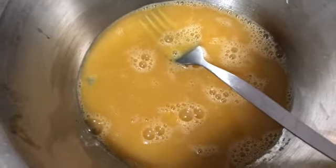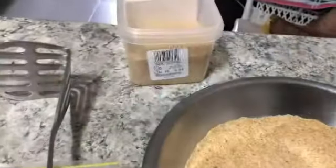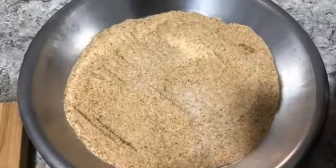Then I have flour with salt and pepper, egg with salt and pepper, and breadcrumbs which I bought from the shop, also with salt and pepper.